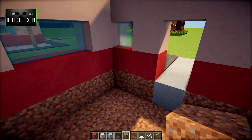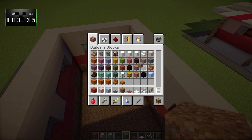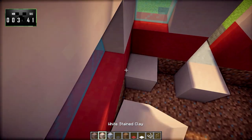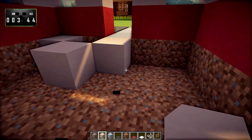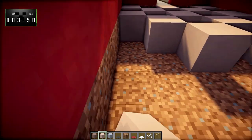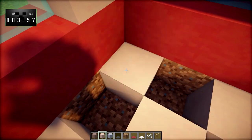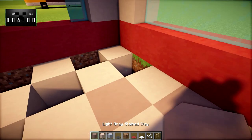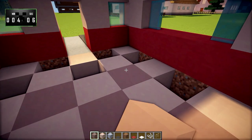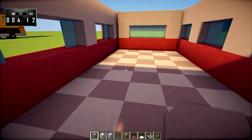For the actual floor pattern in here, we're going to grab white-stained clay and some light gray-stained clay as well, and we'll just go and make a little checkerboard pattern using the combination of those two materials. I think that looks quite nice, especially for a build like this. It gives a nice effect — this would also work very well if you were building a diner or pretty much any sort of restaurant.